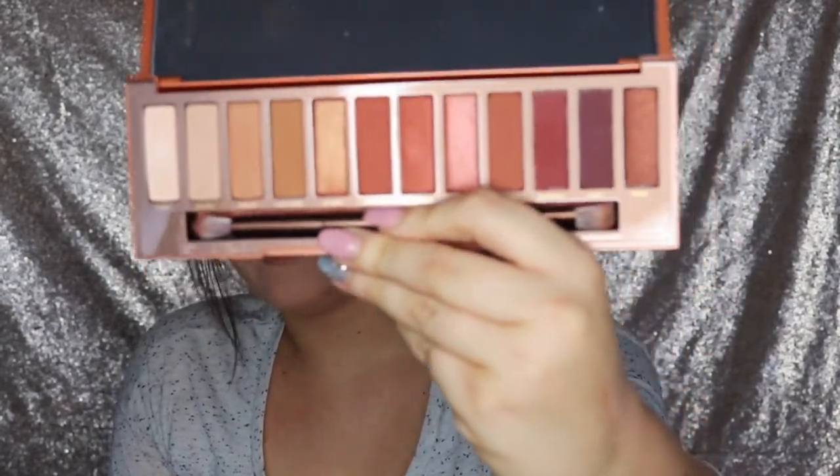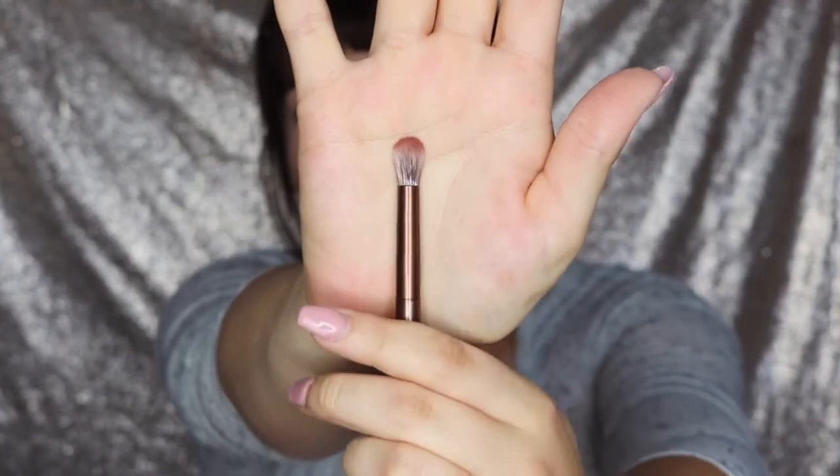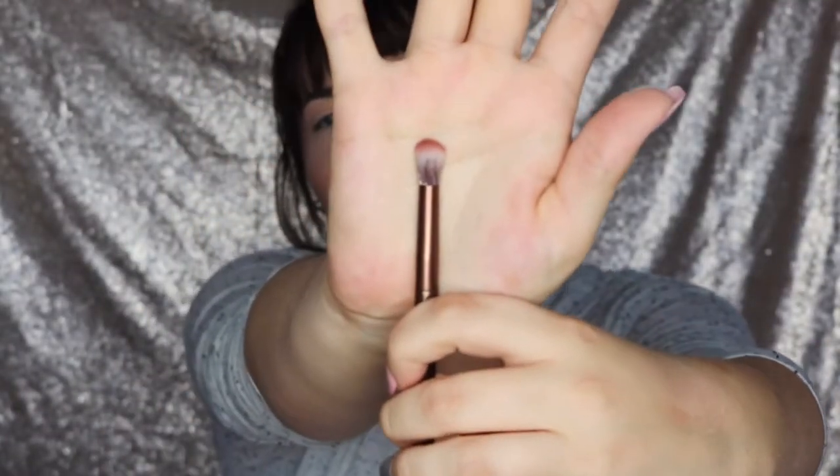This palette is just giving me life — it's giving me fall vibes. The Naked palettes always come with a brush and they're actually really good quality. I personally enjoy them and I like this one — it's different from the other ones, it's a smaller crease definer brush and I really like it. I'm going to use it again today. Also, my highlight — I have to tell y'all — is the Carly Bible Deluxe Edition from BH Cosmetics. I may have gone a little overboard but it's okay, I like to shine.